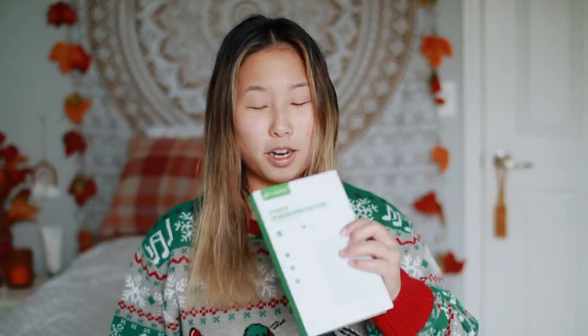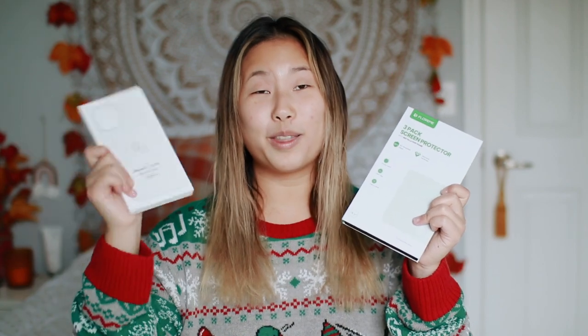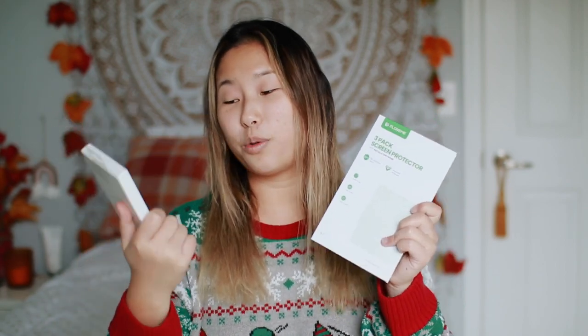Quick side note: when they delivered this, they did not ask for a signature — the guy literally just plopped it on my doorstep, which scared me. I also got a screen protector, a three-pack, and the white silicone iPhone 12 case. I'm so mad they didn't have pink sand; they eliminated that color and it made me really sad.